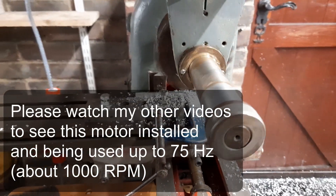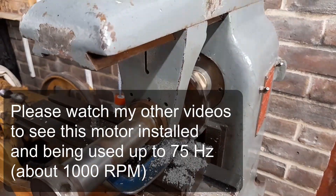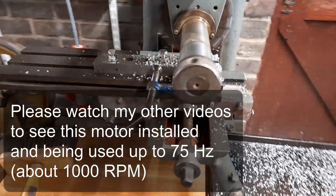Anyway, if you've got any questions just post a comment. If you're interested to see more about this machine please do subscribe and comment — just ask me whatever you want to see about the machine and I can post it.